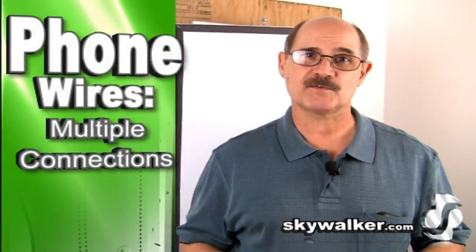Hi! Bill Huffman here for Skywalker. So, you've installed a structured wiring system, but what's the best way to connect all your telephone wires?